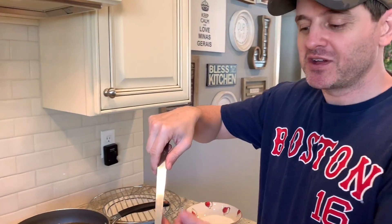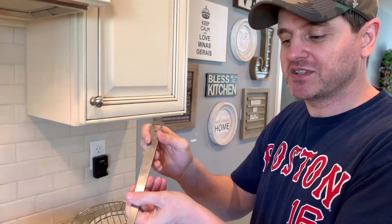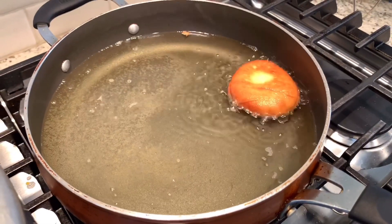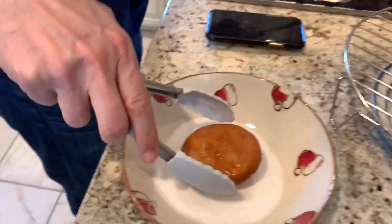Now that the dough has risen and the doughnuts look thick enough, we're going to put them into the oil and fry for two minutes on each side. Once out of the oil, shake off the oil a little bit and put them in the sugar right away while they're hot.